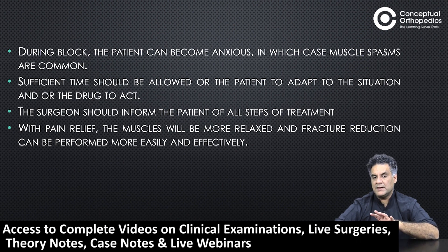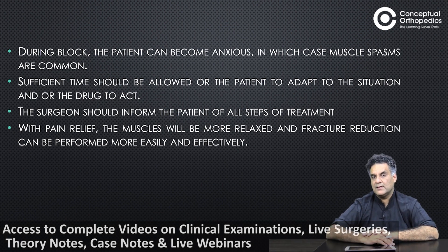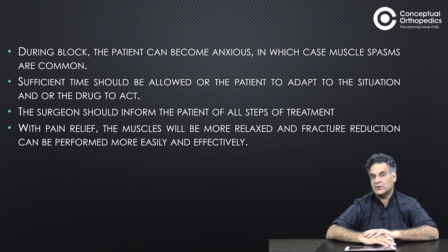With pain relief, the muscles will be more relaxed and fracture reduction will be easier to carry out. There might be teachers of the old-school thought who do not agree with hematoma blocks, but there is literature that supports its use. Thank you very much.